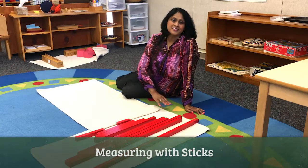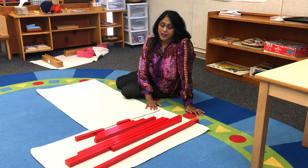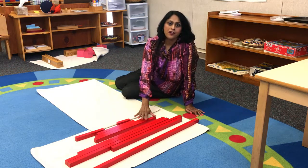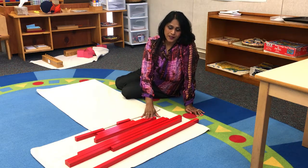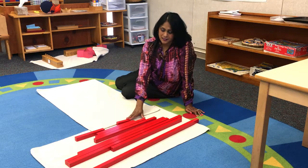Hello again. This is another way that I teach measurement to my students in my classroom. I am going to use 10 long red rods. These are 10 rectangular rods and they are 10 centimeters in diameter.